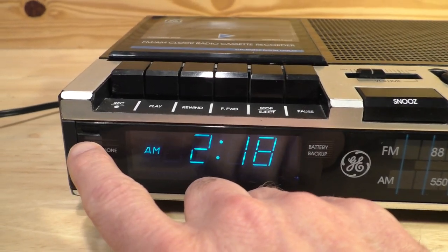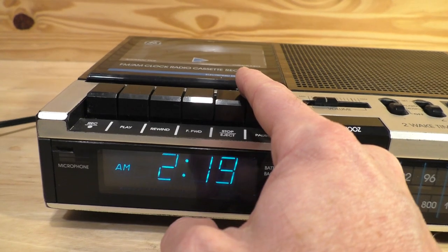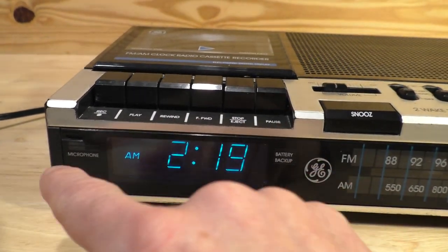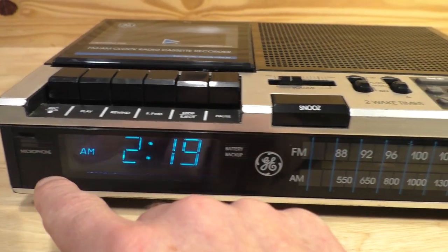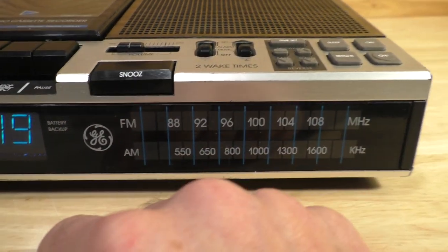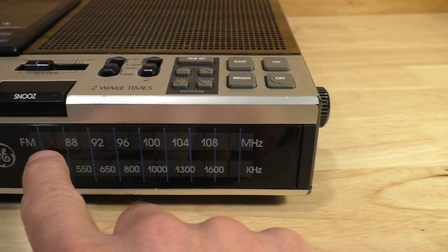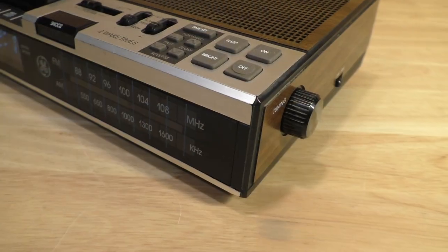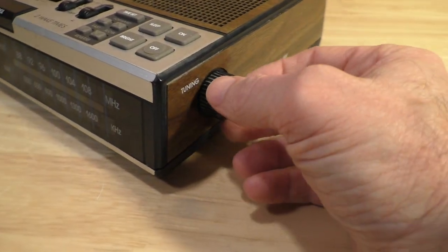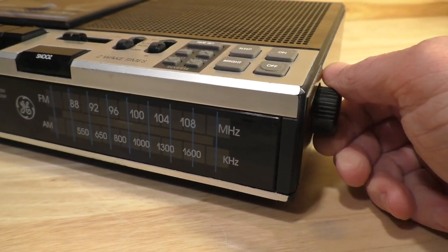Looking at the front on the left, you actually have a microphone here for the tape recorder, which you can use to record on a blank cassette. You have your time clock here, battery indicator backup light, and then your AM or FM tuning stations right there. On the right side you have your tuning knob where you can actually move the tuner back and forth.